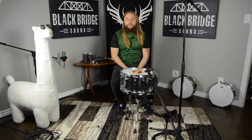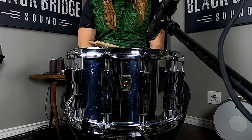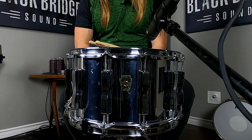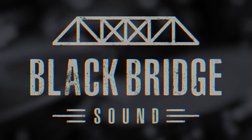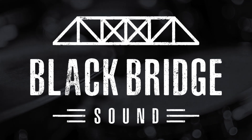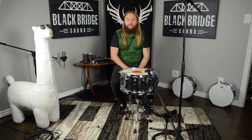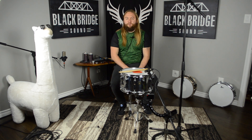Welcome to Blackbridge Sound, the greasiest home recording channel on YouTube. Today we're checking in with this Ludwig Colosseum 14x8 inch snare drum. This drum is an absolute monster — it is a 14x8 chrome over wood, it's got 12 lugs, and it's from the 80s so it's extra greasy.